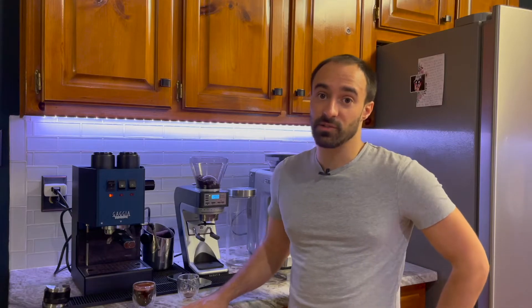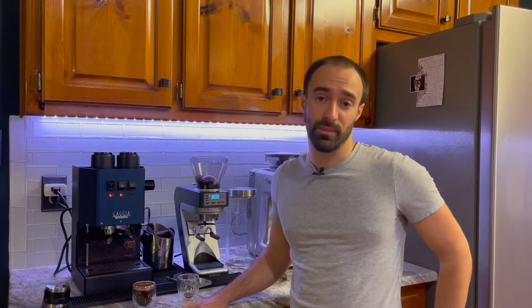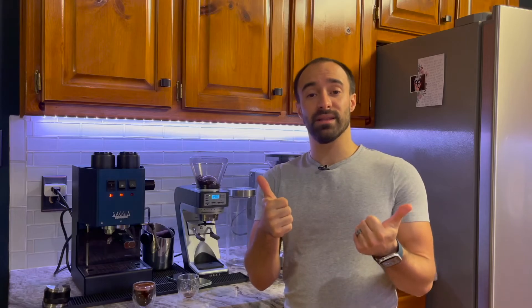It was coming out faster than some may like, and you definitely wouldn't be able to get a ristretto out of it if that's what you want. Thanks for watching — don't forget to subscribe and hit the thumbs up button, and I'll see you in the next one.